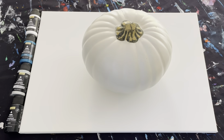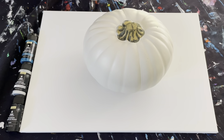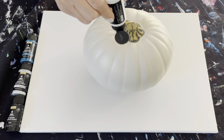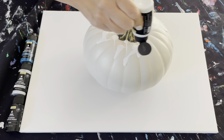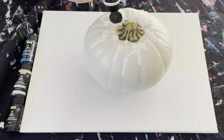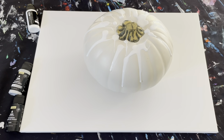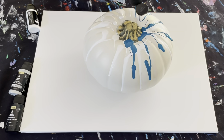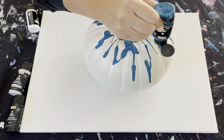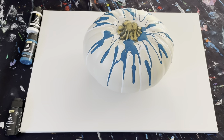Give your paint a little shake. I'm just going to squeeze it on there, let it drip down. Be generous. So I did white. I'm going to use this pretty blue.